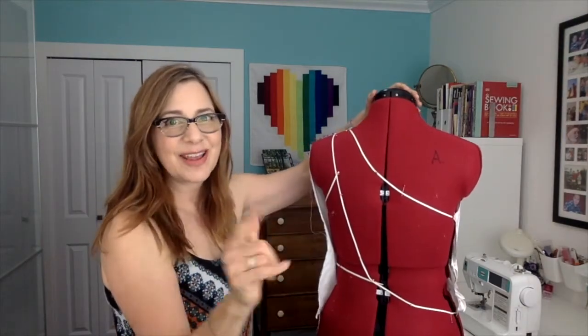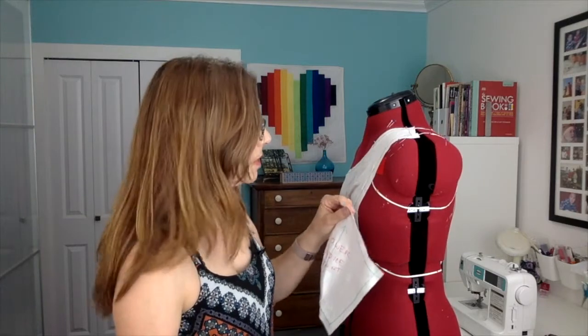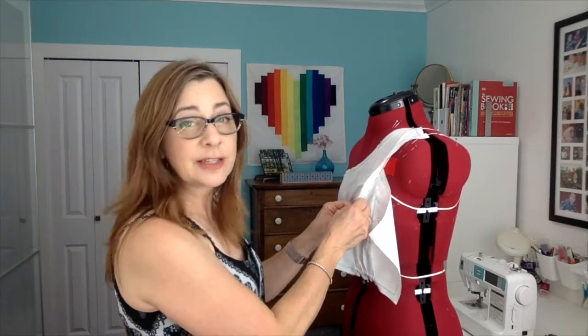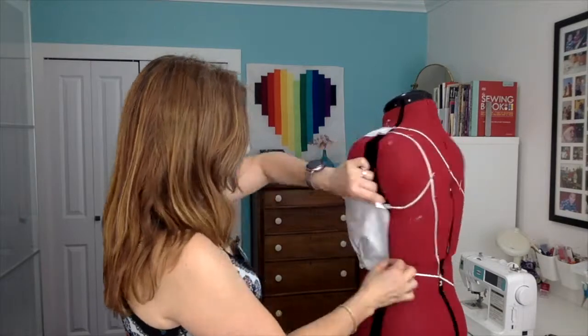That piece is good to go — I'll take it off, true the lines with the curved and straight rulers, add seam allowance, then cut out the pleats the same way as the first one. I would then drape the back in the exact same way, doing the same thing for the upper and lower back bodice pieces — take them off, add seam allowance, put them back on. Now I'll put this piece back on the dress form, this time pinning the two seam lines together — green seam line to green seam line — to make sure the pattern pieces actually fit together and the seam line still runs along the twill tape.